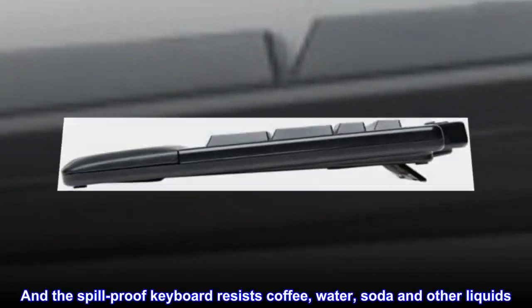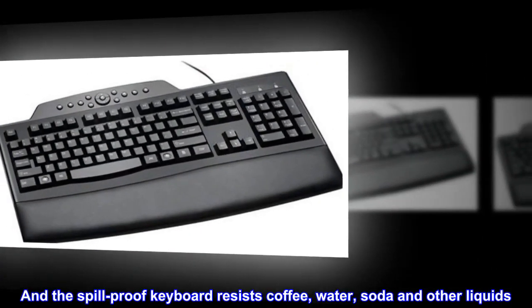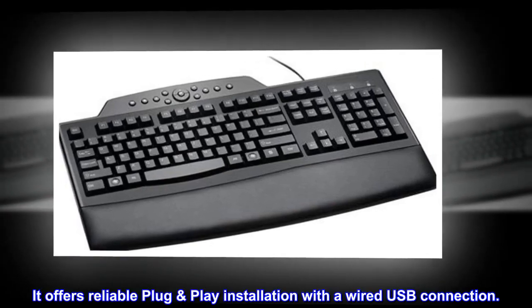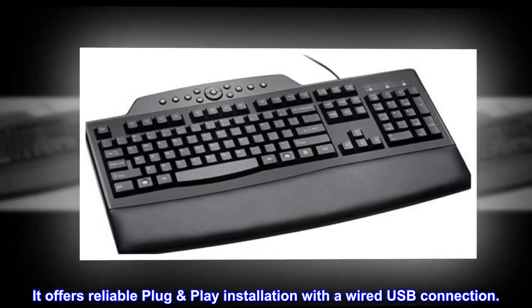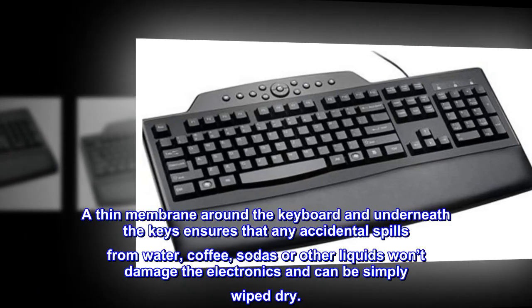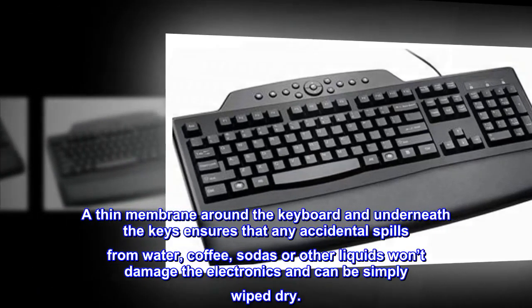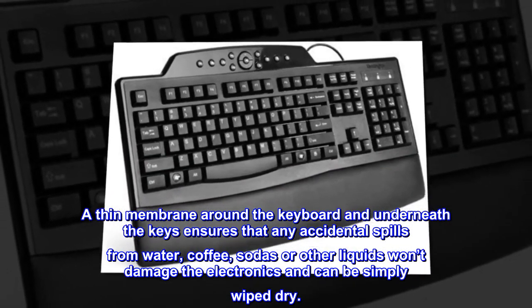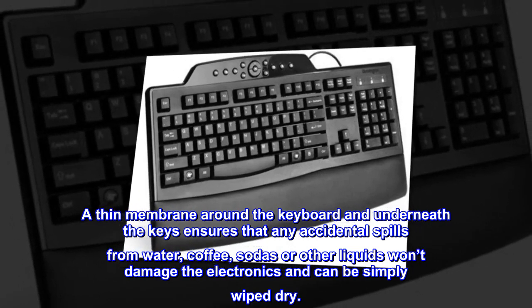The spill-proof keyboard resists coffee, water, soda and other liquids. A thin membrane around the keyboard and underneath the keys ensures that any accidental spills from water, coffee, sodas or other liquids won't damage the electronics and can be simply wiped dry.